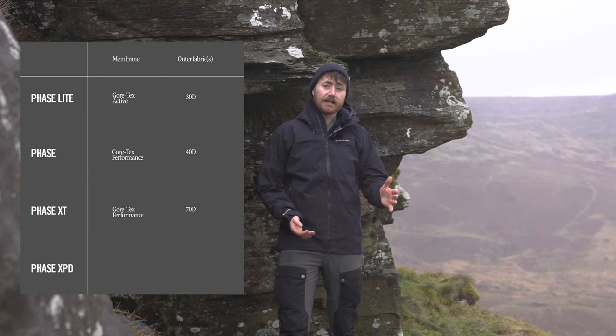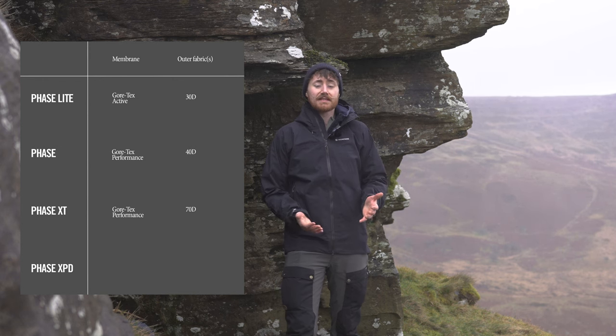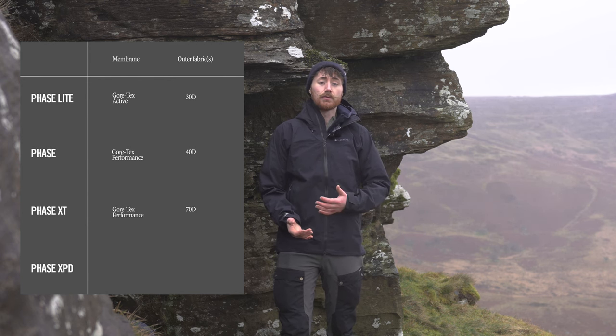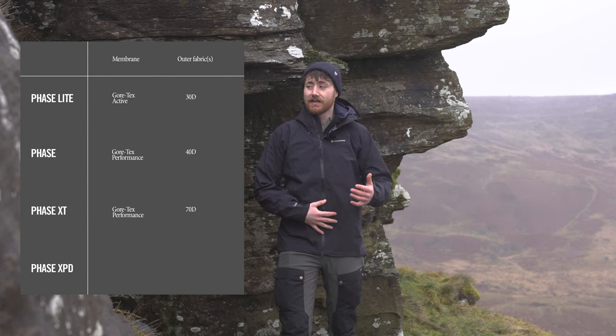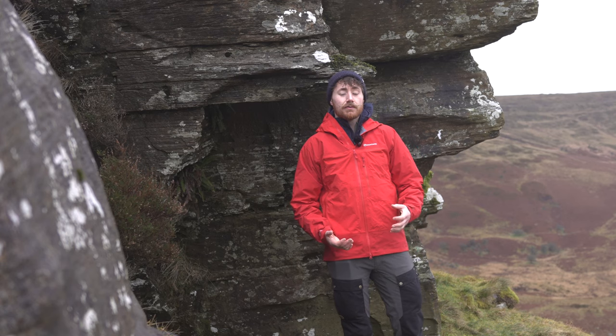The Phase XT, like its sibling the Phase jacket, also uses Gore-Tex Performance for the membrane, so the performance there is the same. The main difference is you jump up to a more durable 70 denier face fabric, better able to stand up to more punishment. If you're brushing up against things, climbing, or scrambling, you have an overall more durable jacket — jumping from 40 to 70 denier, making it feel more protective and solid.